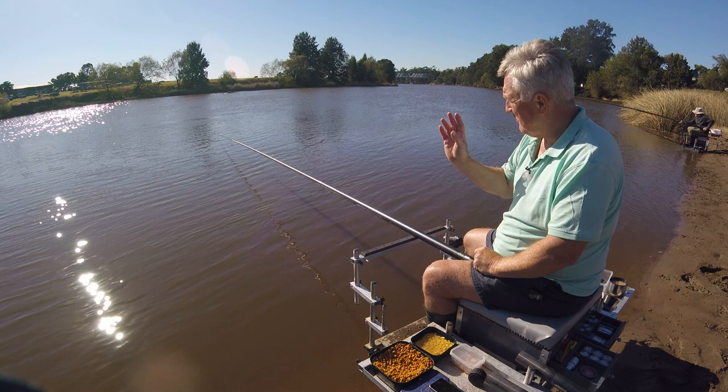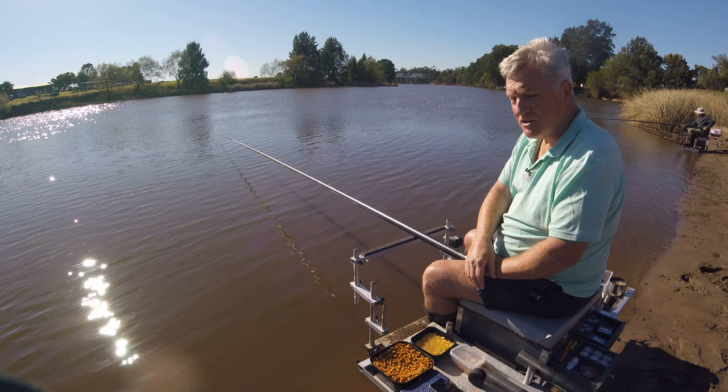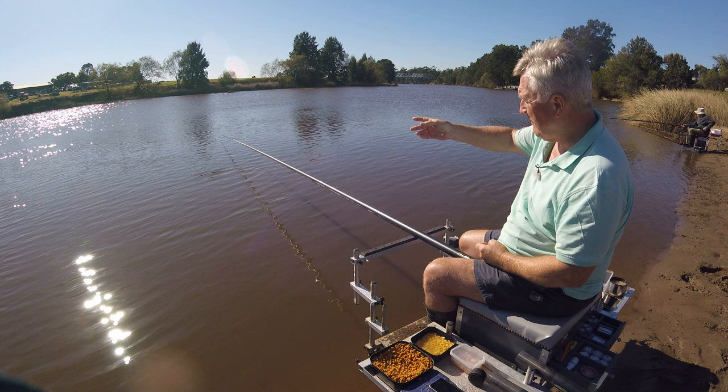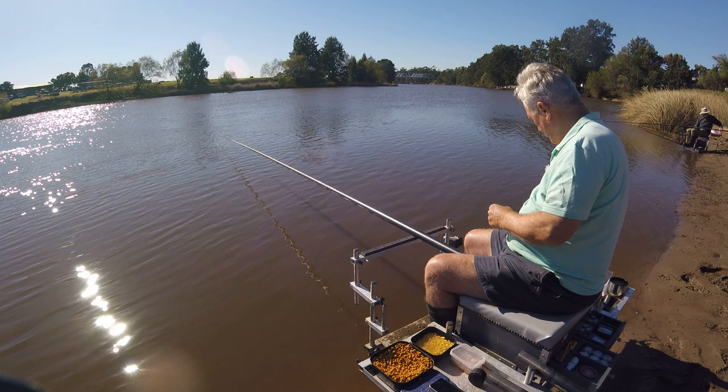I'll show you all the rig in detail shortly, but just before I start, I've only just plumbed the depth so I know roughly where I'm fishing, which is sort of 9 metres or so out. It's a fairly flat bit before it goes down again. The tide's just changed so I want to get some bait in. I'm going to put 10 balls of groundbait in, and I'm going to put them obviously upstream of the float, on the bottom.